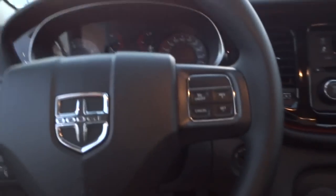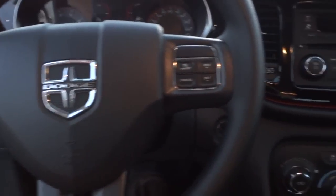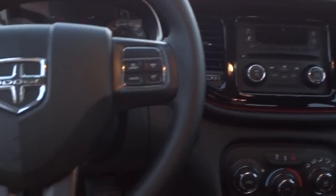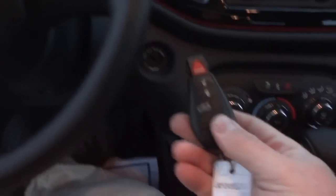Getting in the Dart, it's pretty comfortable. The seats are comfortable and it has a pretty good amount of legroom. For a small vehicle it doesn't feel cramped. There's a decent amount of headroom too, and it looks pretty cool on the inside.